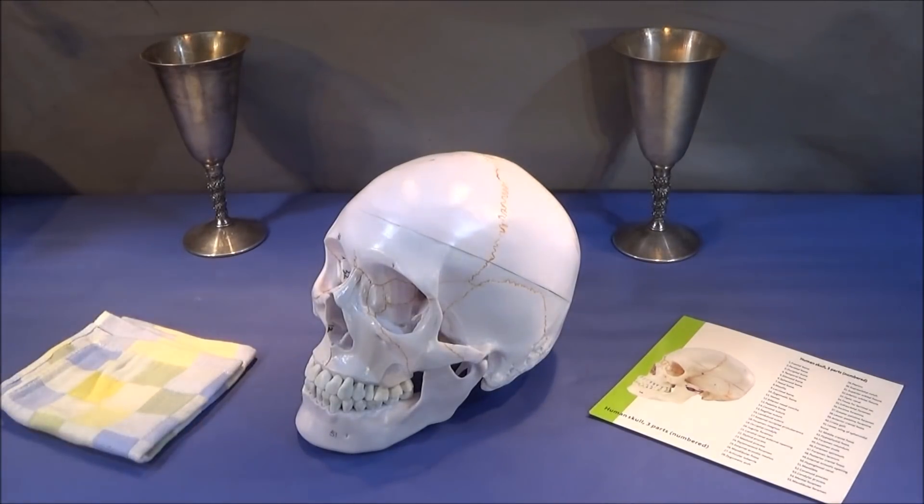If you look on the Banggood site you'll see loads of other anatomical models. You've got the heart, kidney, and backbone which is a flexible professional model. And there are loads of others like fetal development models — really interesting things to use in schools, hospitals, or doctors' practices.